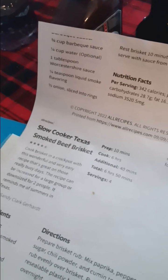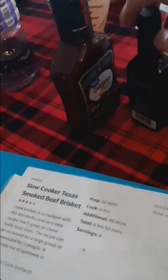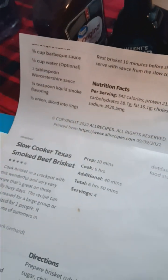Oh look, it's over here. And I have a teaspoon here. Can you see here?